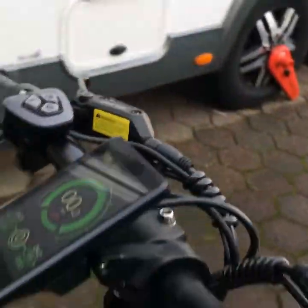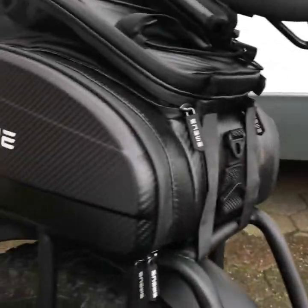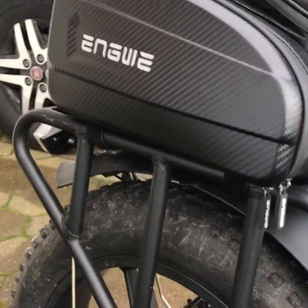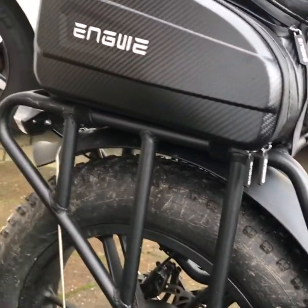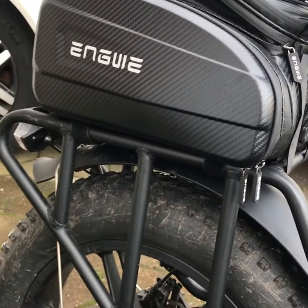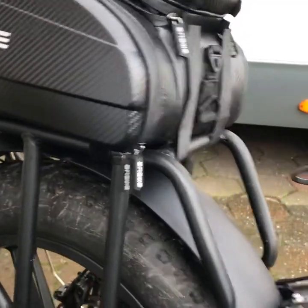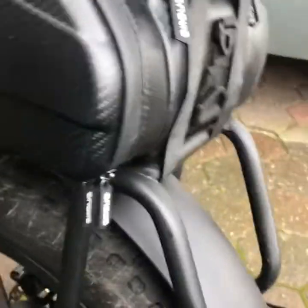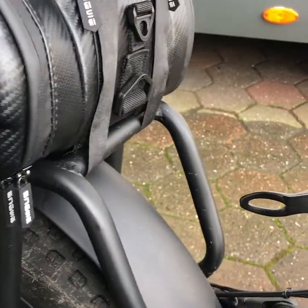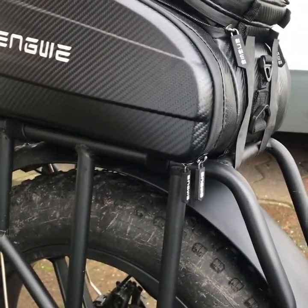It's got a lovely little display, hydraulic brakes rather than standard disc brakes, and I think you get an extra gear — eight gears on this versus seven on the EP2, don't quote me on that. We also have the pannier bag, which is the beast. I got this one really cheap, only 35 pounds — they're usually about 70. I've got two bike locks in there, one on either side.